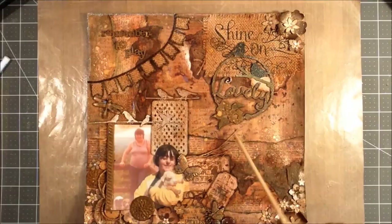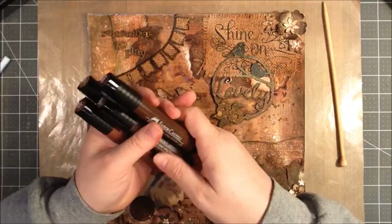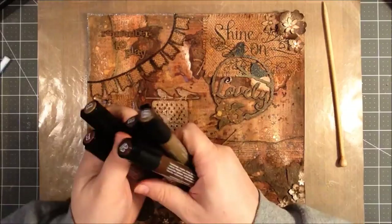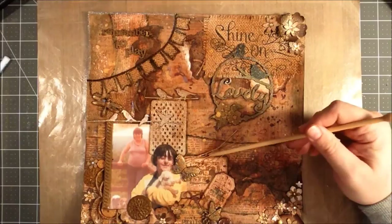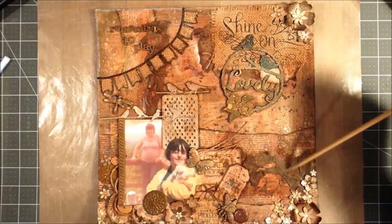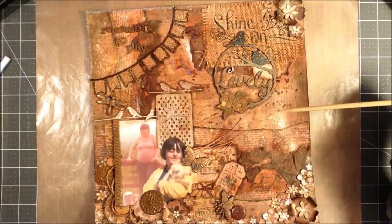I used the Faber-Castell pens for shading — you can see shading around these pieces. I used a combination of browns: Dark Sepia, Nougat, Walnut Brown, Raw Umber, and Caput Mortuum. For texture, I have some string pulled off burlap, some twine, and also medical bandaging that I colored with some of the sprays — it's sort of in the background and gives it a softer, almost fuzzy texture.